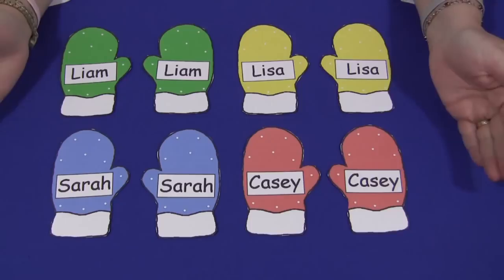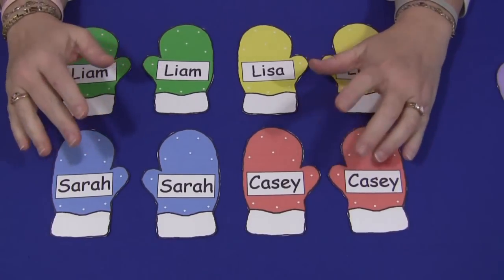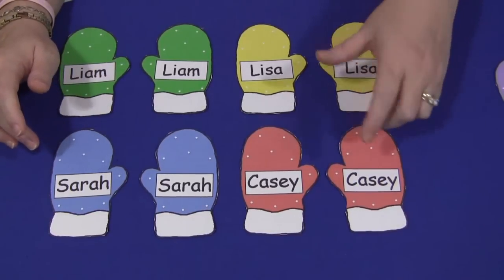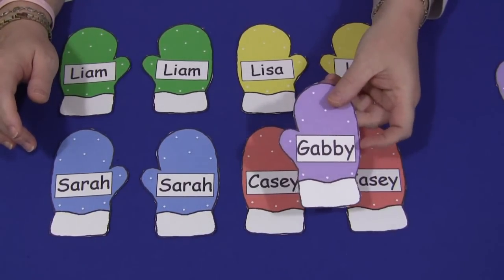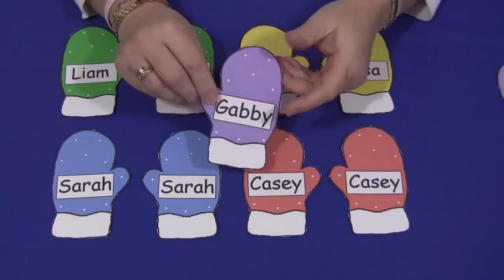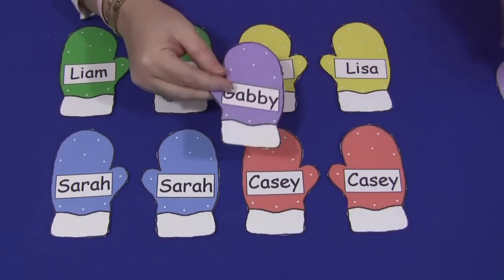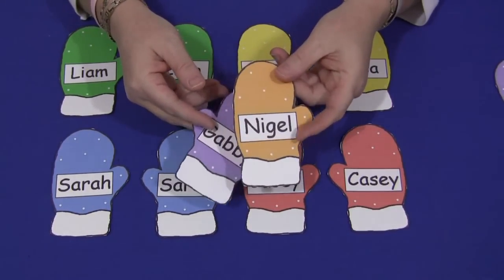Another thing you can do, which is really a favorite for us, is at circle time I put all the mittens in a bag, and then I have one child at a time come up and draw a mitten out of the bag. They would take that mitten, find who it belongs to, and give that mitten to whoever's name is on it. Then another child would come up, take another name out of the bag, find that person, and give them the mitten.